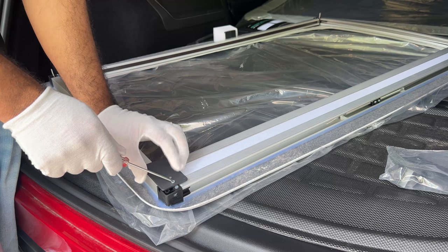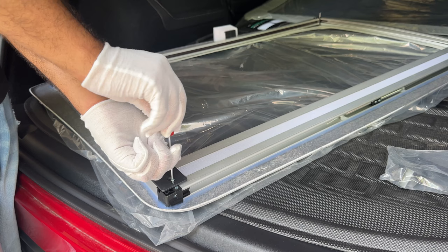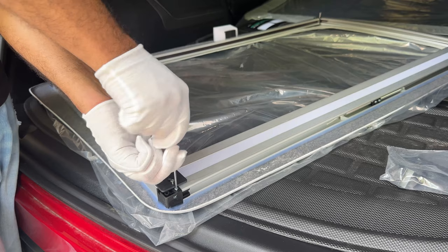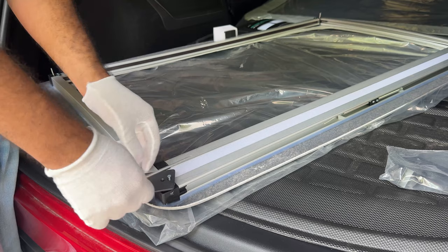First, what we need to do is remove this screw here, and then we need to remove both of these screws. I'm going to try to remove this partially and see if I can swing it out. The second one at the bottom we do have to remove completely. It looks like it might be a little tight, so let's just go ahead and remove this altogether.